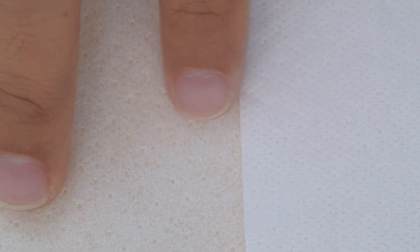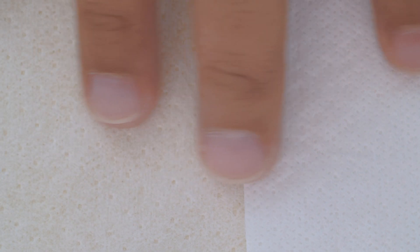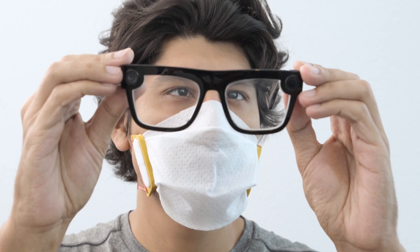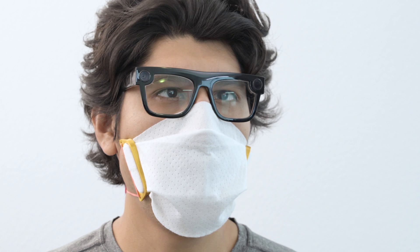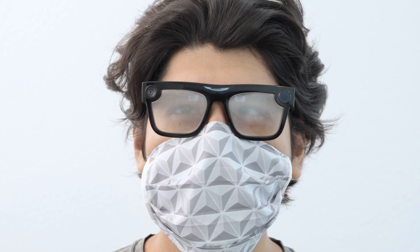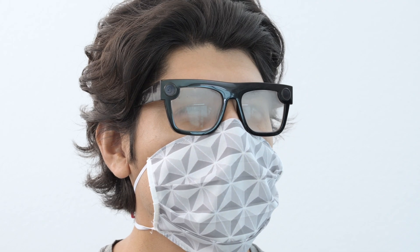Felty material is highly efficient up to 95% on submicron particles including bacteria and viruses. We really like how well the material forms around your face and directs airflow away from your eyes. This can be really helpful because it prevents your glasses from fogging up.